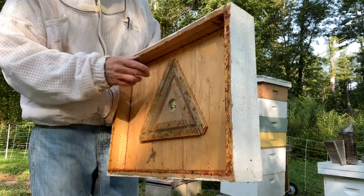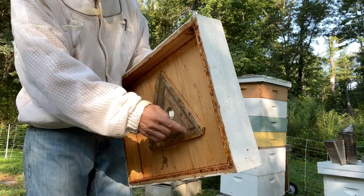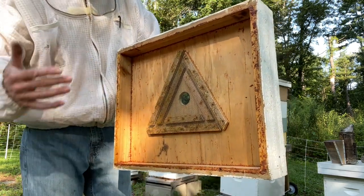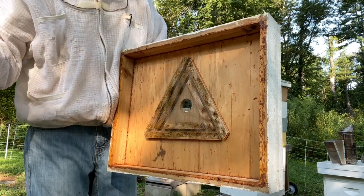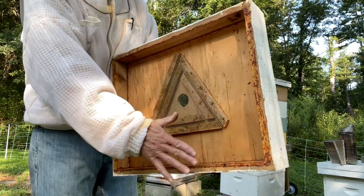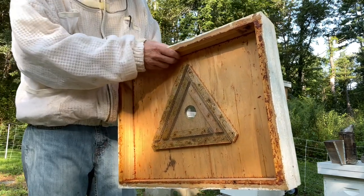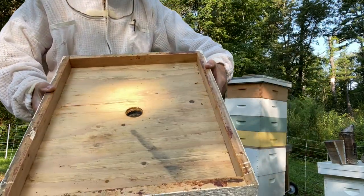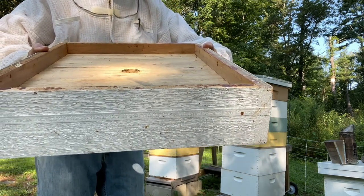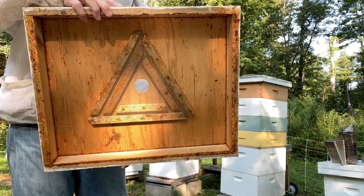They come into that center hole, congregate onto here, find their way through these exits, and then they naturally do not go backward and up through that hole. So once they're in this section of the bee escape, our job is done — we can pull the supers. This hole has to face the bees in the super; this side faces the colony.